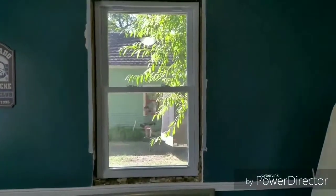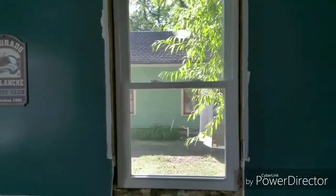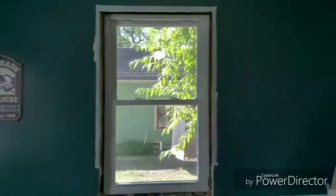Here's the west-facing double-hung window. The top one and the bottom one tilt in for easy cleaning. Super awesome — great feature.